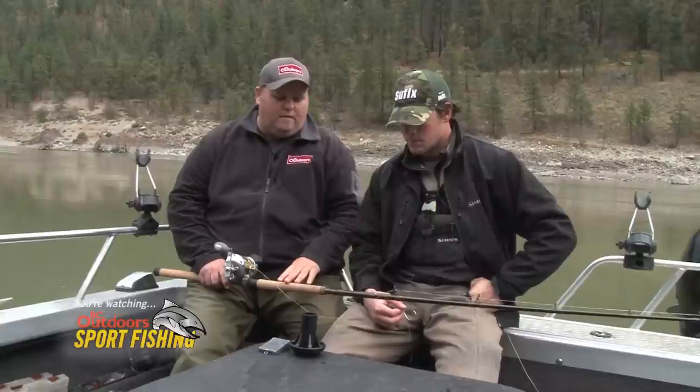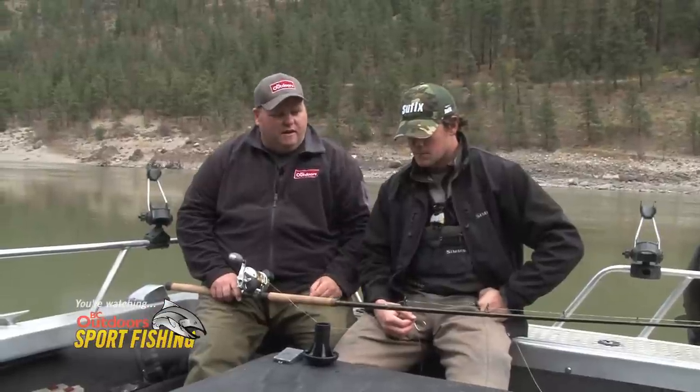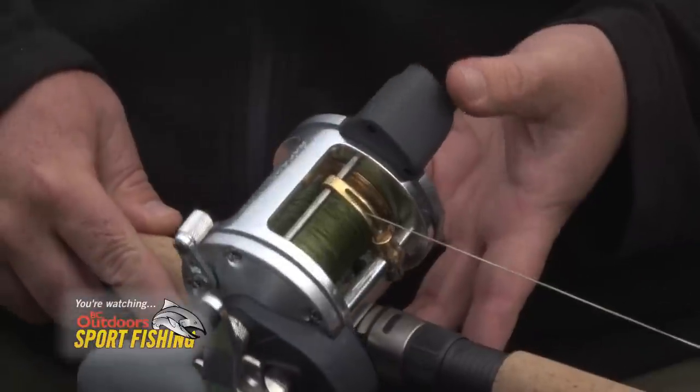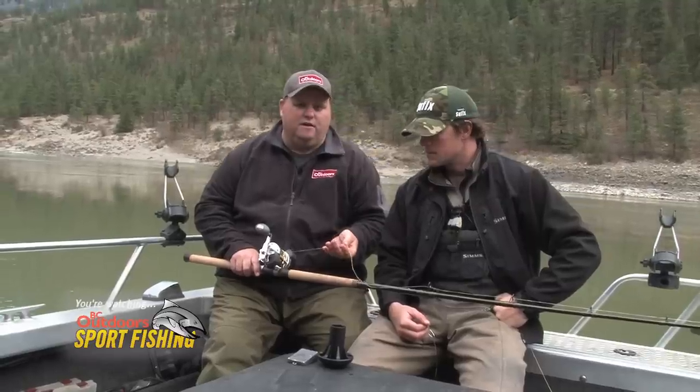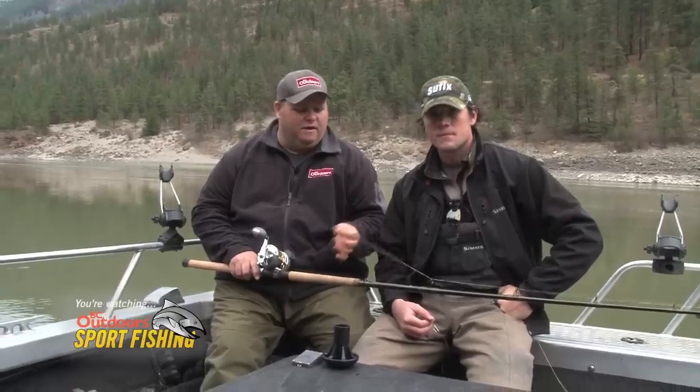We start out with our eight-foot Rappel rods. This happens to be the Magnum Predator series. Paired them up with the Hydros reels — this is a six ball bearing reel. And the line that we're using today is Suffolk's braid, 100 pound or 130 pound braid.